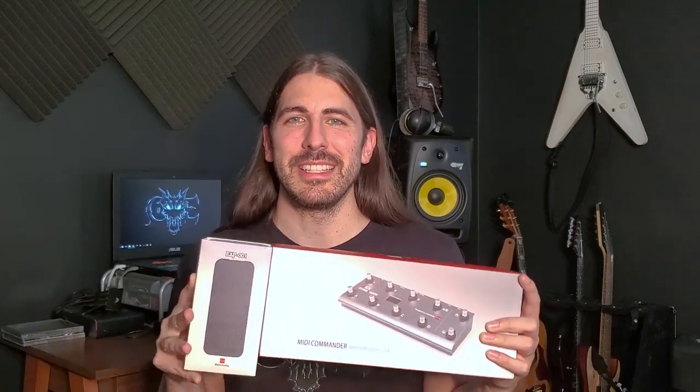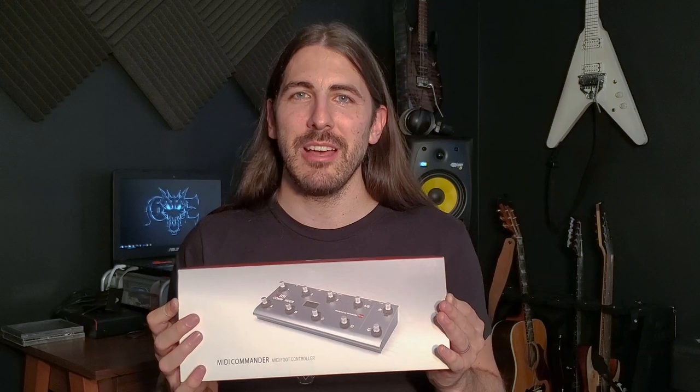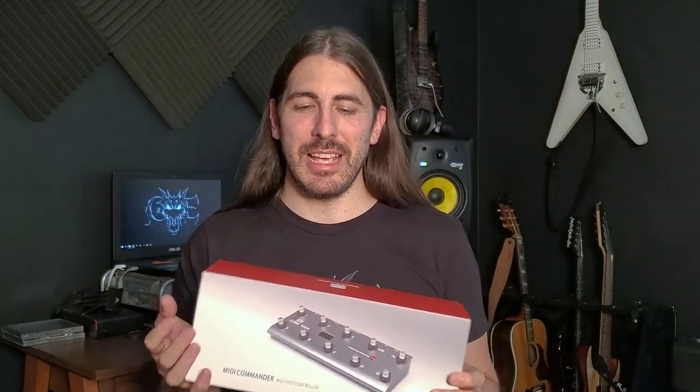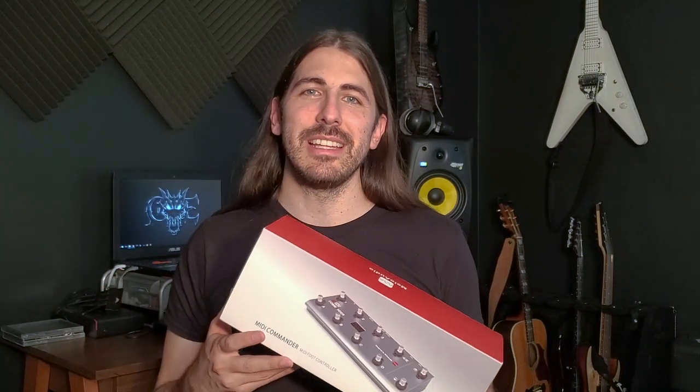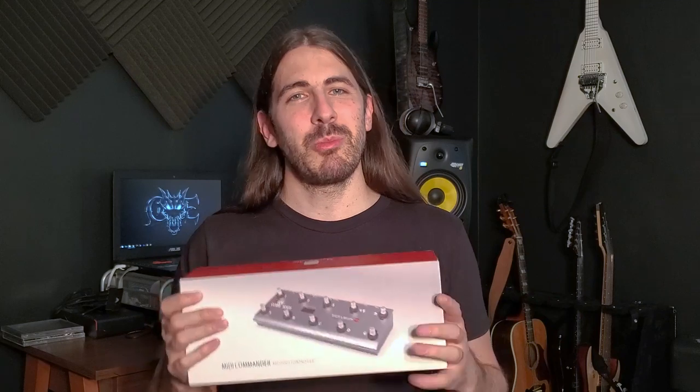Hey everyone, I'm here today to show you a couple of really cool things: the MIDI Commander by Mellow Audio, and also their expression pedal that pairs really well with it. Mellow Audio contacted me and wanted me to check out their stuff, and I was really excited because I did not know about these products. I've been looking for something to control my Fractal — I record with the Fractal FX2 and they discontinued the foot controller for that — so this was perfect.